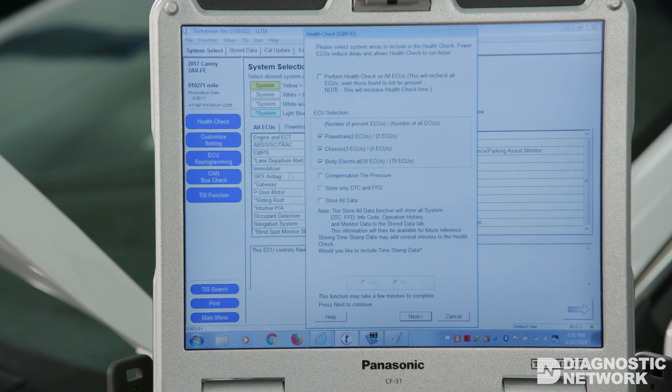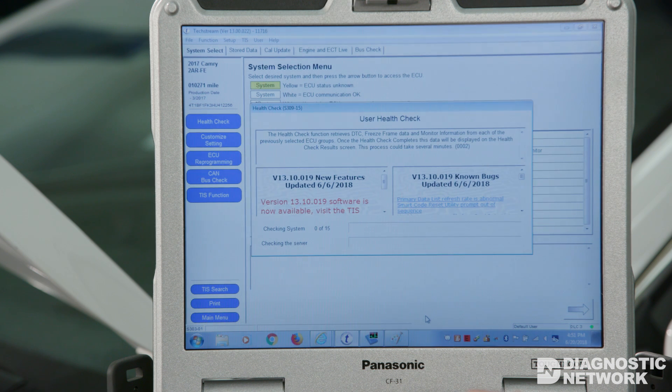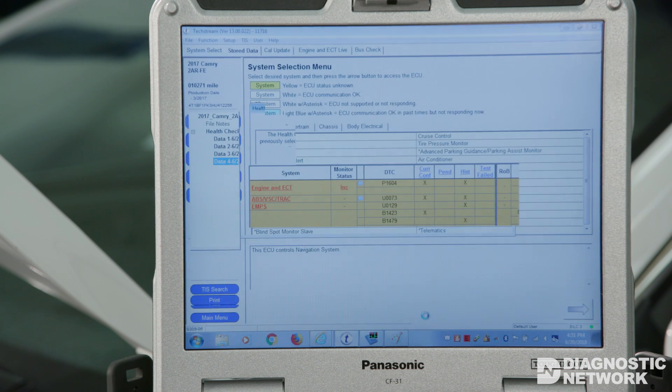For example, our 2017 Camry utilized several CAN networks with only one that is accessible via the DLC. When utilizing a scan tool for diagnostics, the factory tool plays an important role. The Toyota TechStream software will indicate all of the modules that could possibly appear on a given vehicle. When performing a health check, all modules are pinged and their status is reported accordingly. In some instances, a low trim level vehicle may report a module as not communicating simply because a particular ECU is not present on the vehicle.